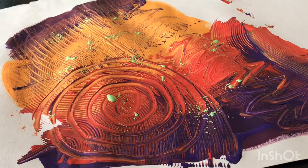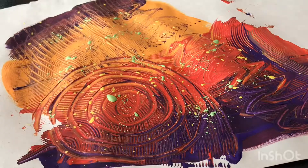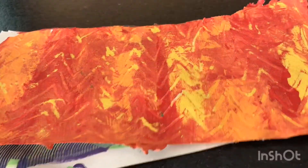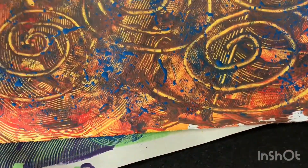After that I took another paint color and splattered it on top. Here are three additional paintings that I did. We will be using these later in my project.